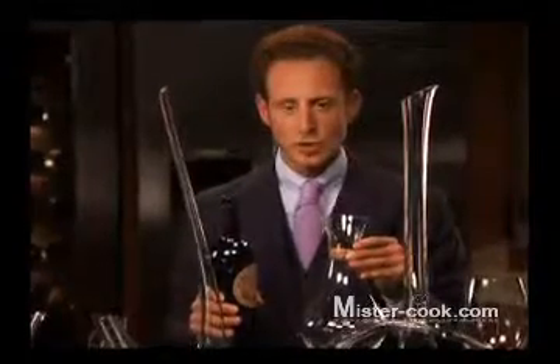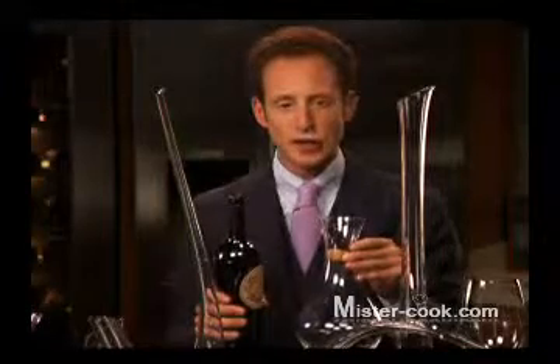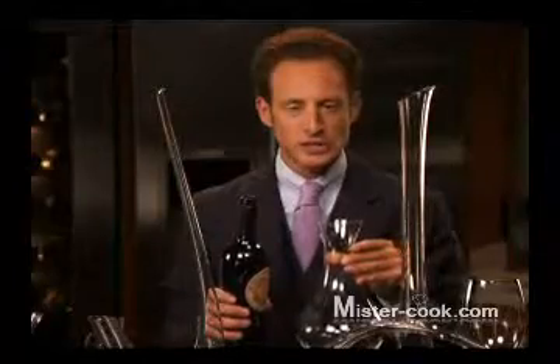All shock decanting is, is taking a bottle of wine upside down and decanting it into the decanter. You can also request this in your restaurant — nobody has the time in a restaurant to wait two hours for the wine to open up. We would like to enjoy the wine with our meal, so try shock decanting.